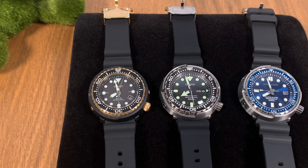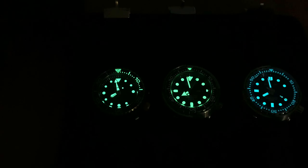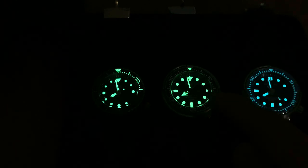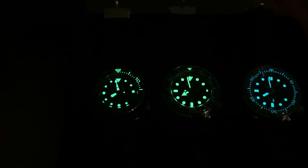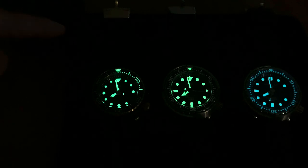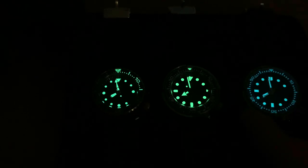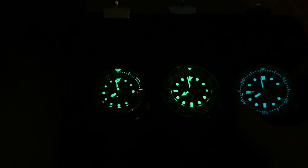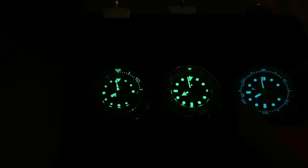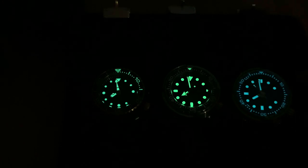Now let's do a quick lume comparison — I'm switching off the lights. There's no doubt the SBBN 031 is the brightest, sitting right in the middle. Surprisingly, the solar tuna has a really nice lume on the bezel from 0 to 15 on the countdown bezel. The St. Martin probably has the weakest lume of the three and uses a slightly different type of lume, but it does have a fully lumed bezel. One look and you know who the champion is.